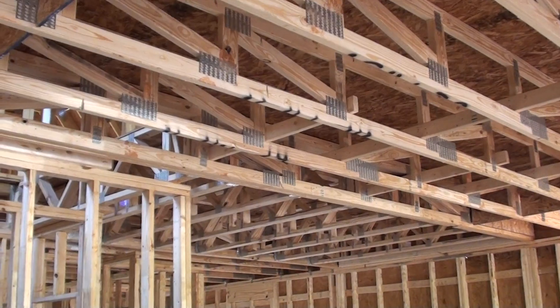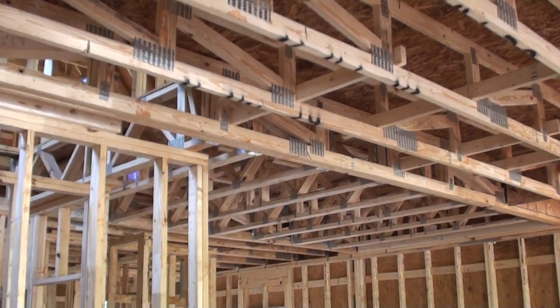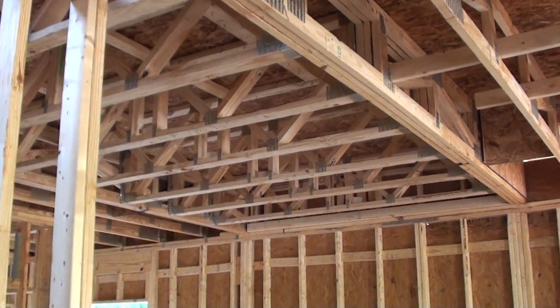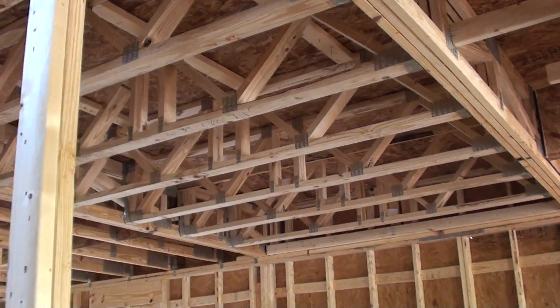This helps reduce the amount of lumber that we use on the job site. And right over here, these are true open web floor joists.